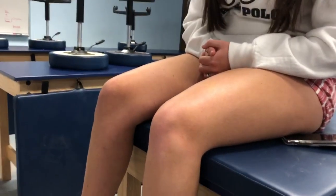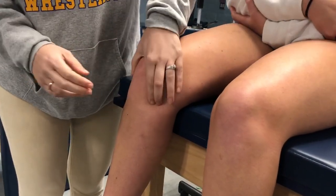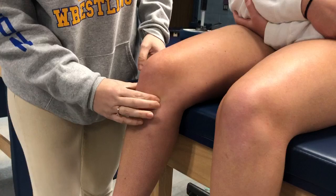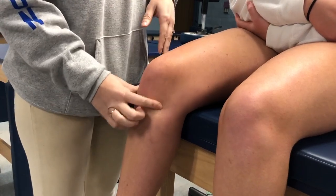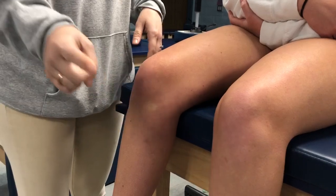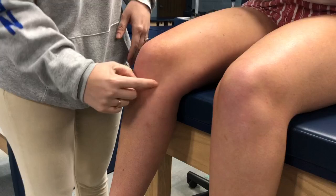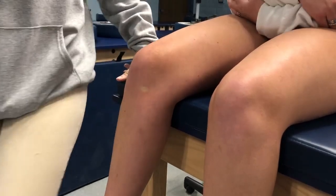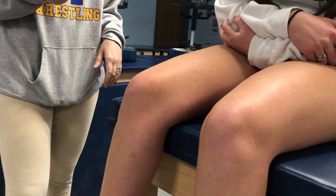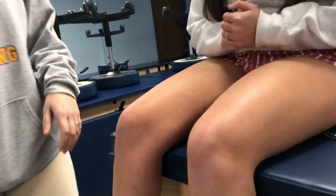The joint line is assessed for a meniscus tear. Then we have the pes anserine — we're doing all this on the medial side. The pes anserine is just below the medial knee; you feel a kind of bump right here. That's where the gracilis, semitendinosus, and sartorius attach — the sartorius muscle goes and attaches right there. That would be for bursitis or a strain.